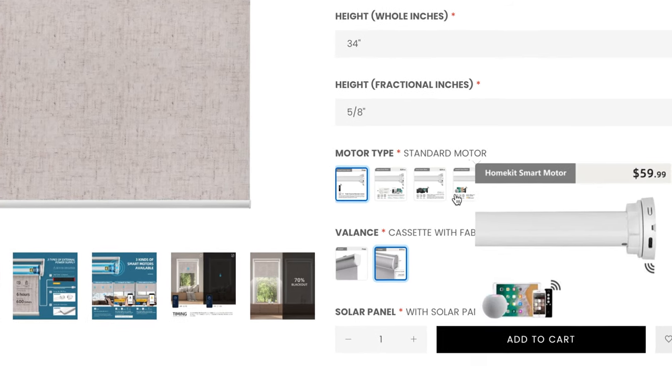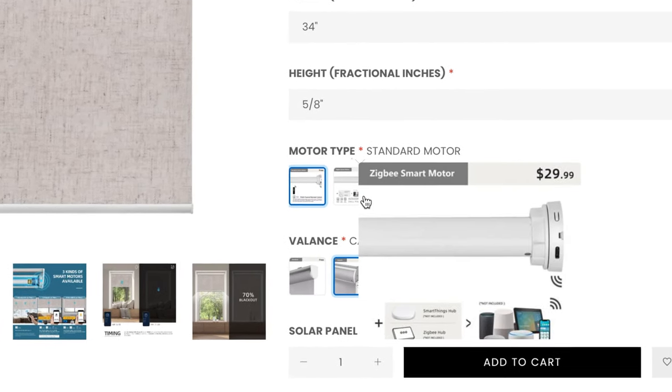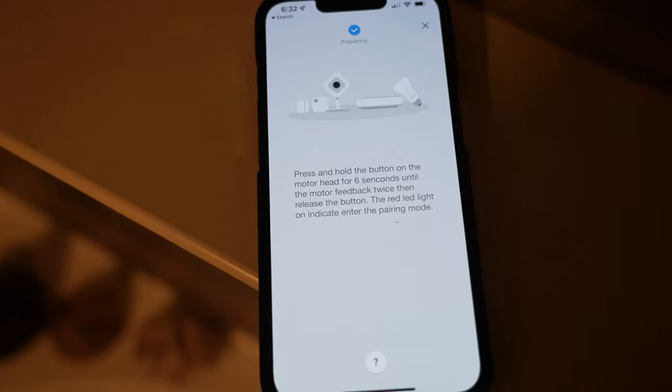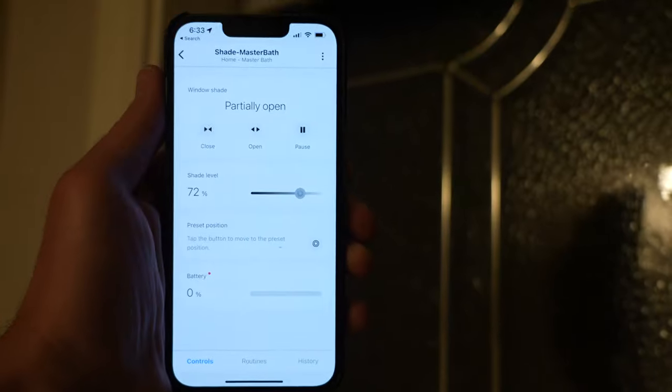There are several motor options to choose from depending on how you want to control your smart shades. I chose Zigbee which connects to my Samsung SmartThings. Pairing with SmartThings is just as easy and allows for precise shade settings plus awesome home automation rules.